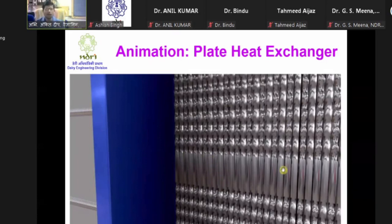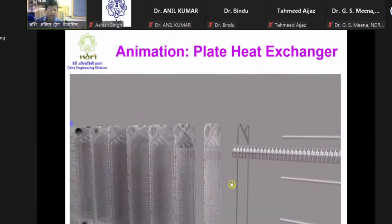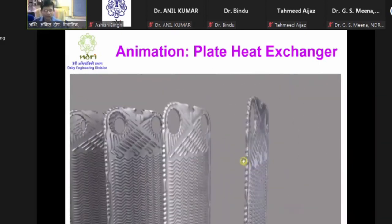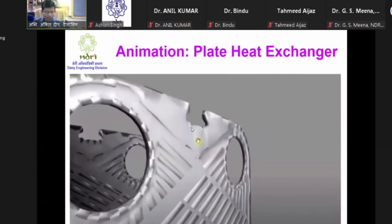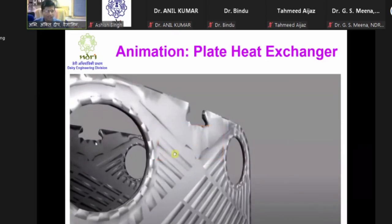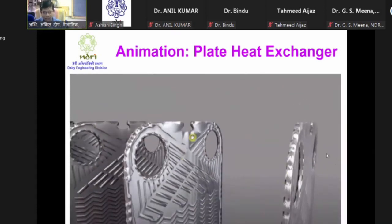Before opening we must observe all these things so that we can put it back together correctly. Here we are seeing different plates. We can also observe that the corrugation on one plate and on another plate shows some difference - we are having different corrugation on this side and on that side.